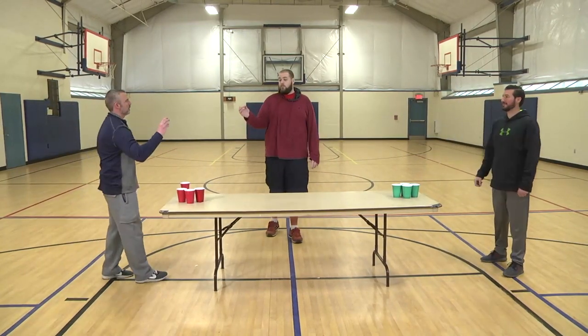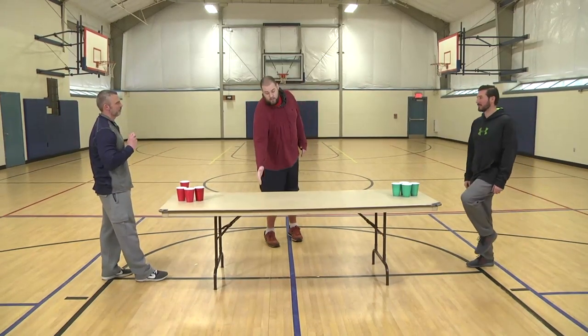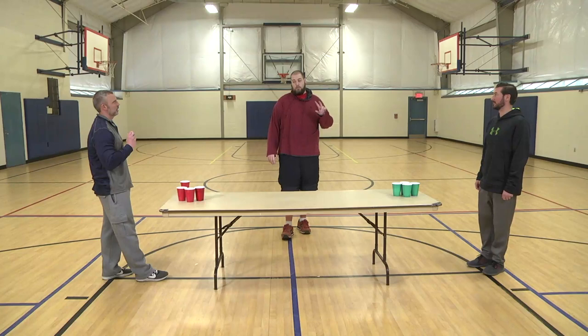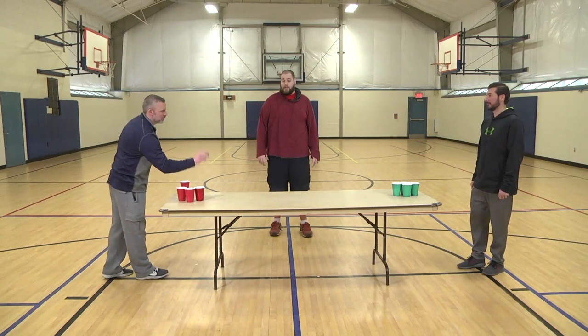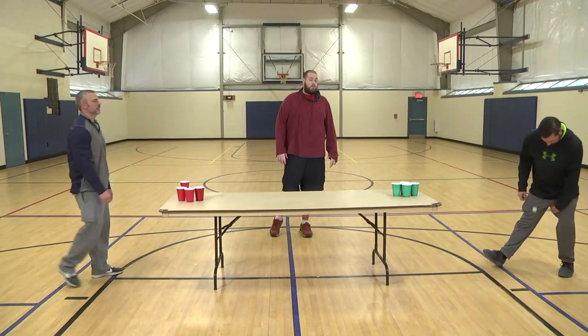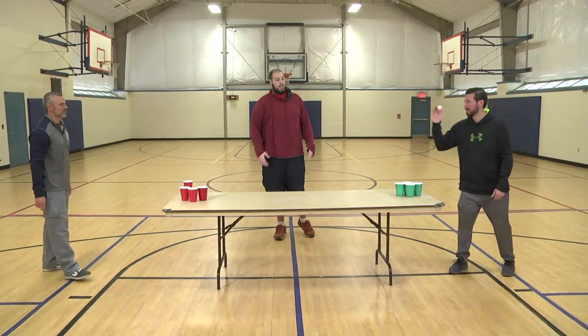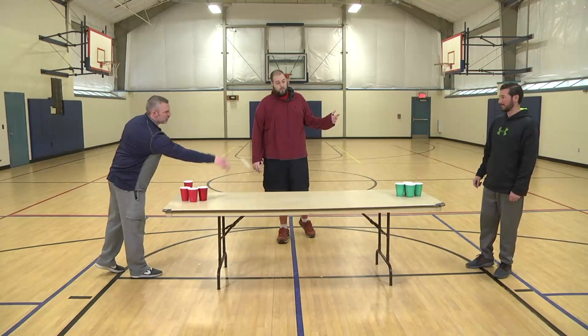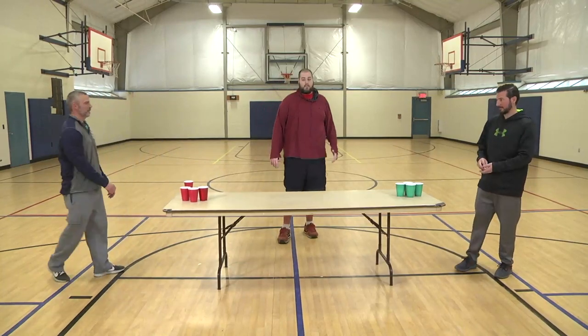Also, if you bounce it off the table into the cup, that takes away two cups — that's a two pointer. So Chris can give you an example of a bounce shot. If he would have made that in, it would have been two cups taken away. The first one to hit all their shots is the winner, and you can play this for hours honestly.